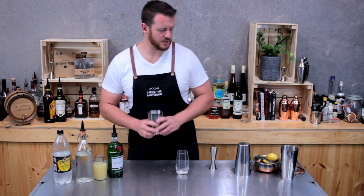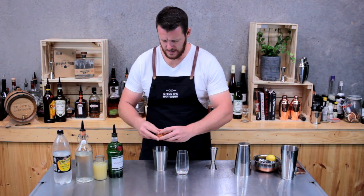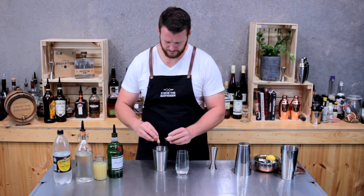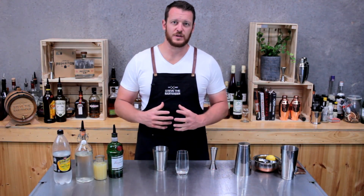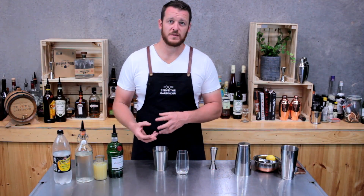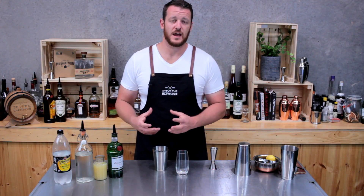I'm going to start with my cocktail shaker and crack my whole egg and add that into it. I still love the reaction that you get when you add egg to someone's cocktail, but it does add a beautiful thick texture. So if you haven't tried it before, I suggest trying it now, even if you omit the yolk and make a gin fizz or a silver fizz and just use the egg white.